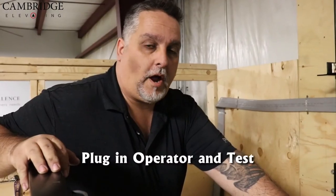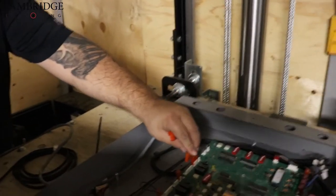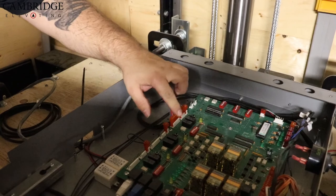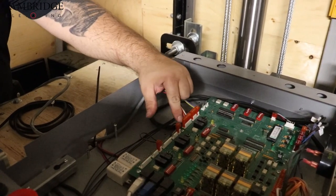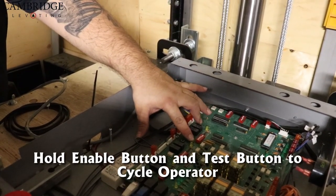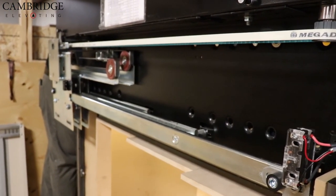Now we can go ahead and plug in our operator and test to make sure it's functioning as it should. Plug these in where they go for the first floor door. On your board here you have an enable button, and then on each section there is another button that you can press and test. Hold in the enable button and then hold in the black button — the doors will cycle open, and when you release they will close.